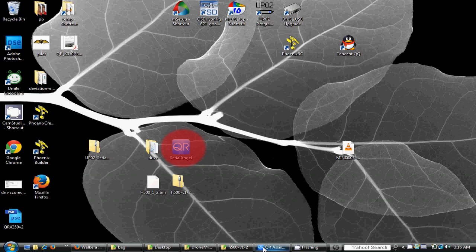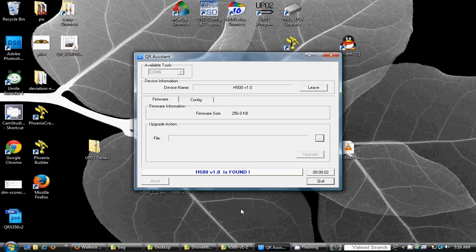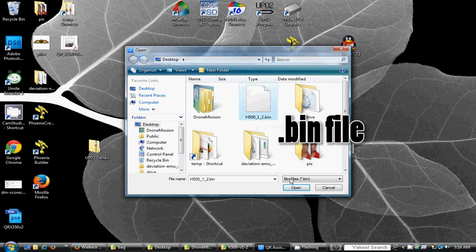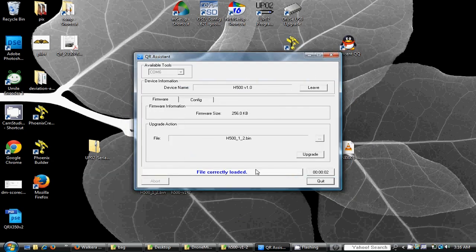Once the connection is established, you will see a message that says H500 version number is found. Step 1: browse through your folders to locate the files you downloaded, select the firmware file and click on the upgrade button. When the progress bar reaches 100%, your new firmware has been updated.